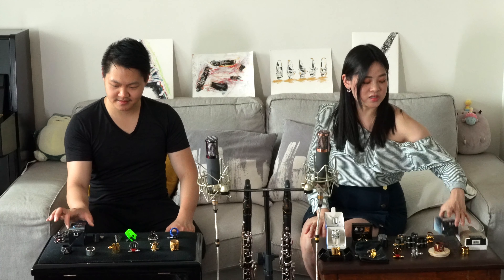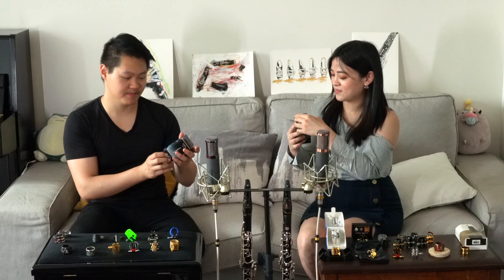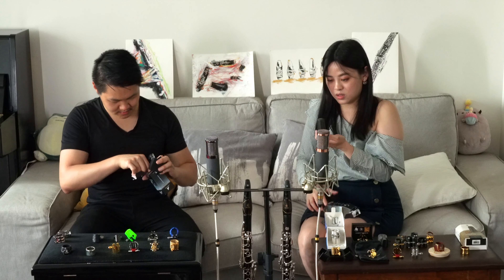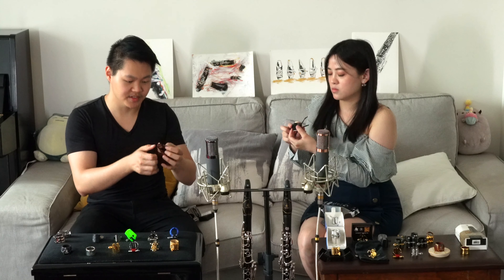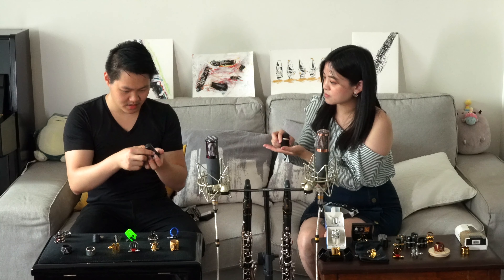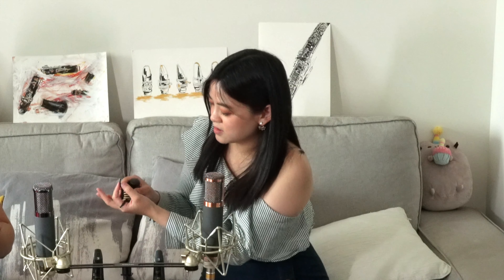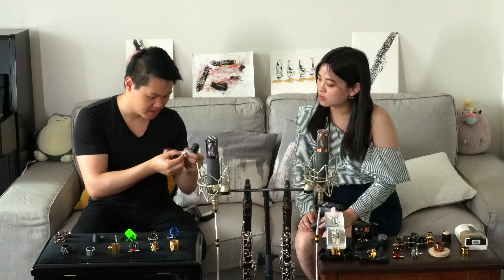The next one we have is Vandoren. Mine is Classic and mine is Optimum. It also has the plastic cap with it — you have a cap and I have a little protective sleeve. Look at how they present this ligature. This ligature is very heavy and silver plated, I guess, and it also has a pressure plate of some sort.